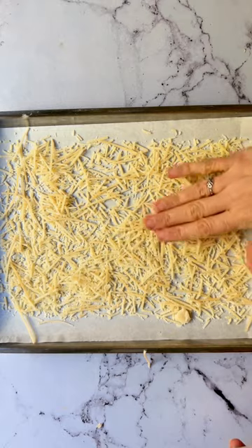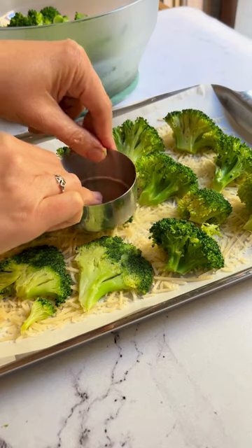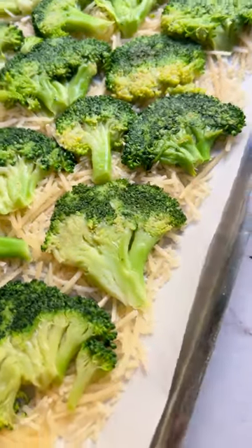While the broccoli cooks, sprinkle a generous amount of parmesan on a tray — and I mean generous! Now here comes the fun part. Once the broccoli is cooked, smash each floret directly into the parmesan with the bottom of a glass or measuring cup.